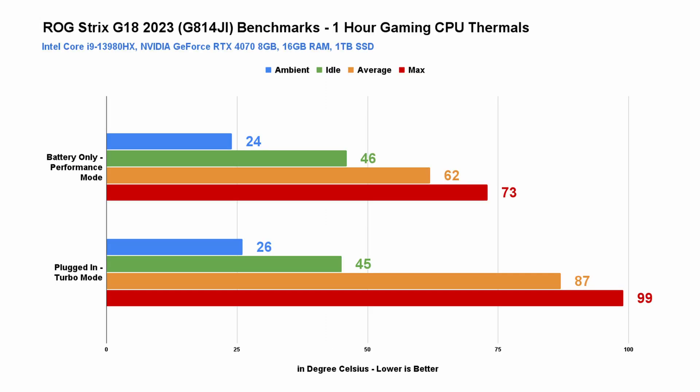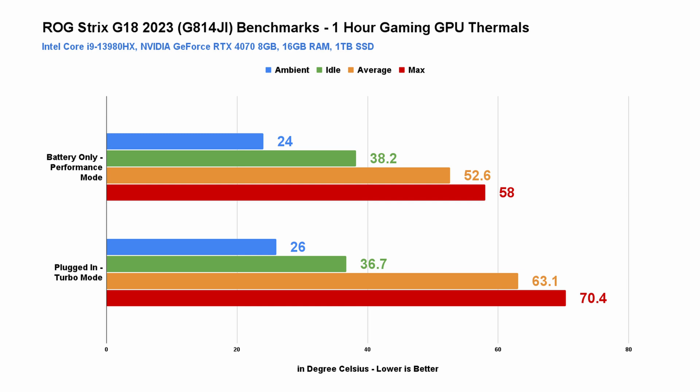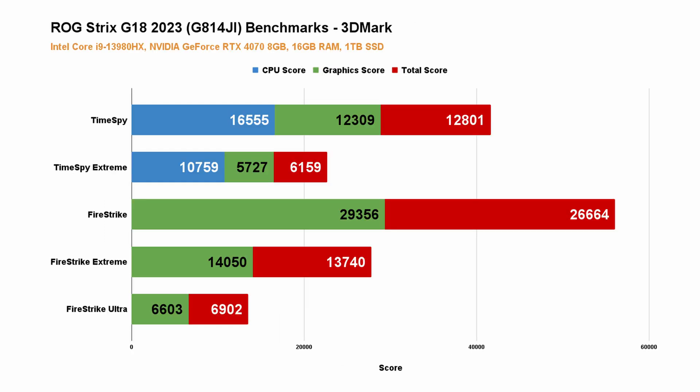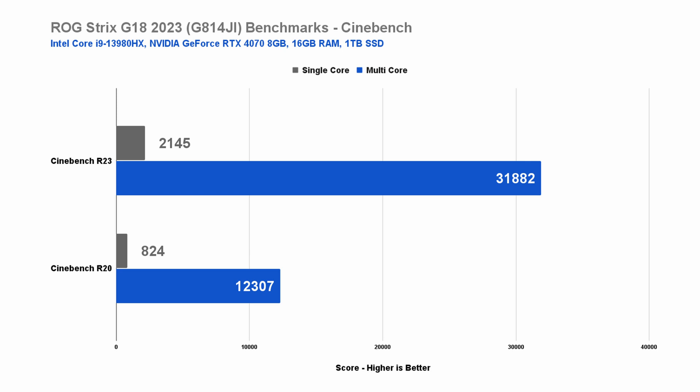In terms of thermals for longer gaming sessions — one hour of gaming in Valorant — the CPU temperature is quite hot at max when pushed using turbo mode, but only averages around 89°C for the most part. It's relatively cool when on battery-only mode and in performance mode. The GPU is expectedly cool in both battery-only mode and when plugged in. Thanks to the available performance mode on battery-only mode, the ROG Strix G18 is able to push above 2GHz average CPU frequency and still boost up to 5.5GHz, giving us decent frame rates even on battery only. Here are some 3DMark and Cinebench benchmarks for easy comparison. Overall, there's no doubt you can have a pleasant gaming experience with the ROG Strix G18, both on battery and when plugged in.